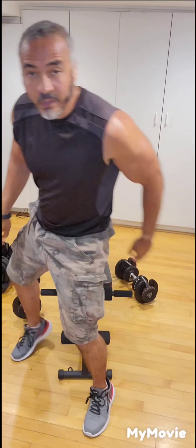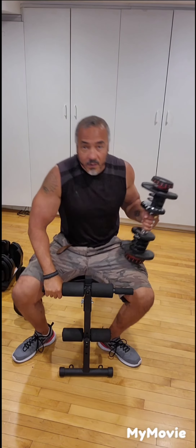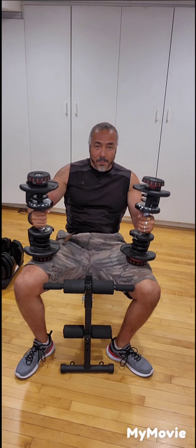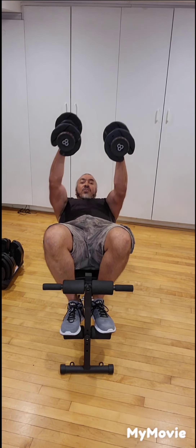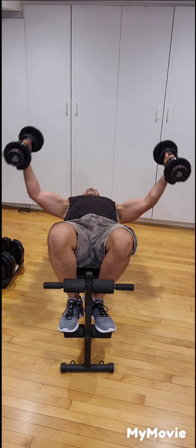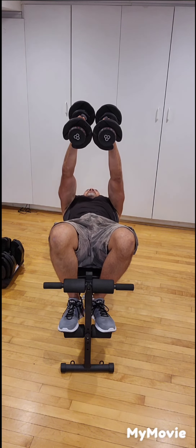That was good. Next exercise is another chest one: we're going to do dumbbell flys. Grab your dumbbells, slowly lie back, place the dumbbells to the chest and extend your arms. With a slight bend of the elbows, bring them back, breathe out, and bring the dumbbells together — 10 times.